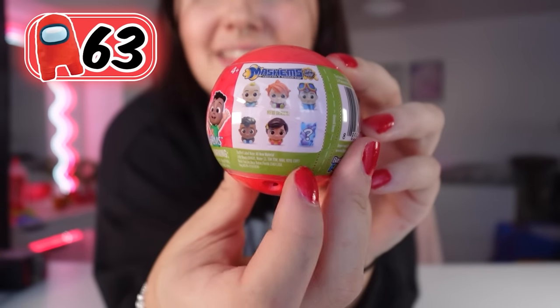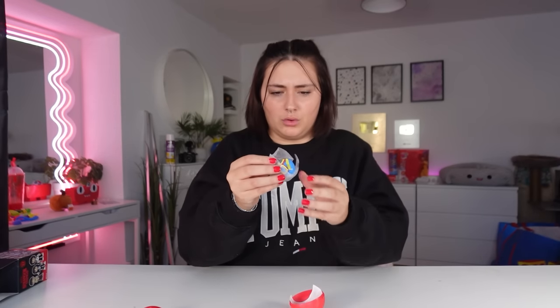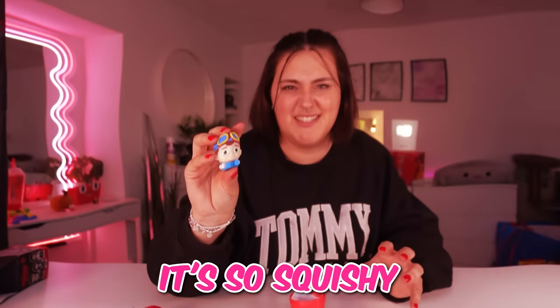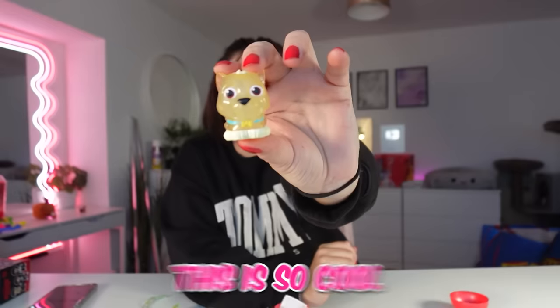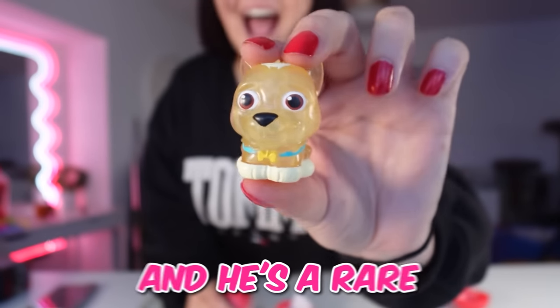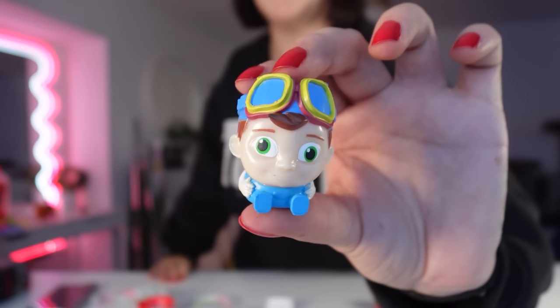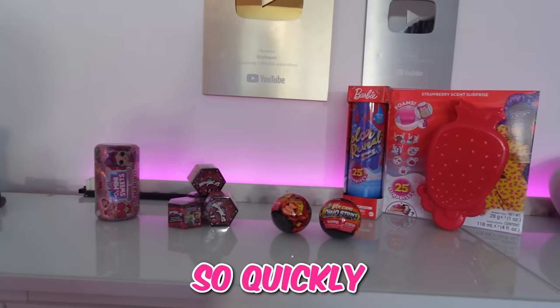Next up, we have some Cocomelon mashems. Hopefully we can get this rare one right here. We got this guy — it's so squishy. Oh my goodness, this is so cool. You guys, we got the rare one! We got this clear dog and he's a rare. So now we have two rare items on our rare counter — that makes me happy. We got a double — we got this guy again.